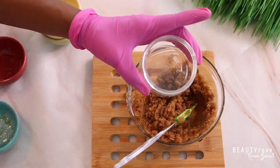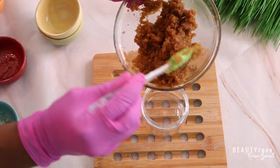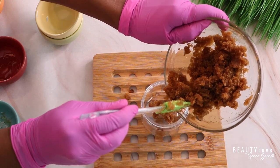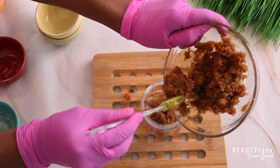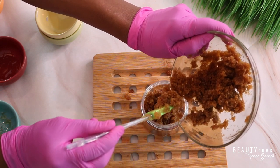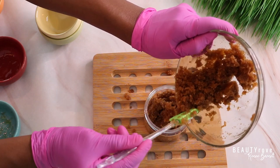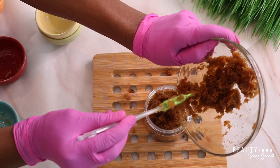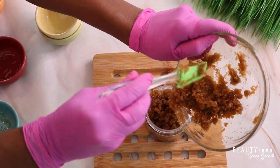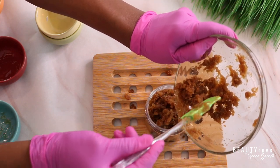Our next step is to add our face scrub into our container — I'm using a six ounce container for this face scrub. Just to recap the benefits: brown sugar is a very mild exfoliant, so it's perfect as a face scrub. The rose hip oil moisturizes and hydrates the skin and feels extremely light. This face scrub will help to improve the elasticity of the skin. Those are the main benefits of using a brown sugar face scrub combined with rose hip seed oil and sunflower oil.